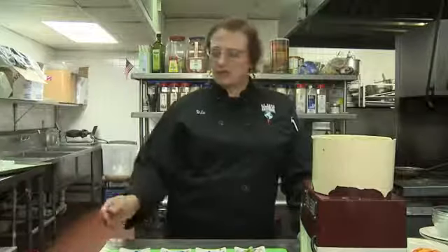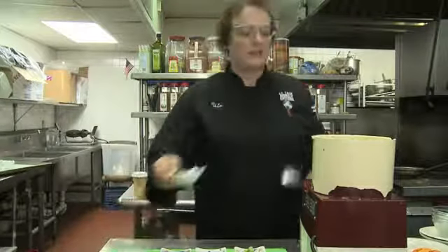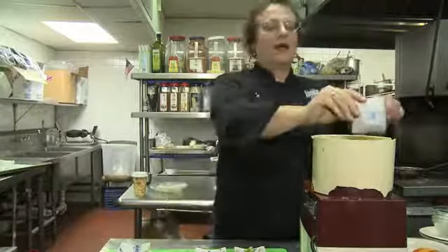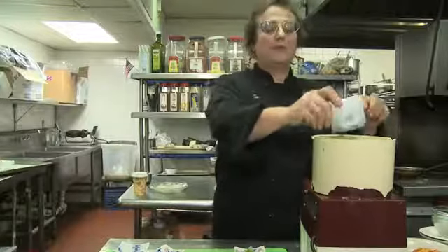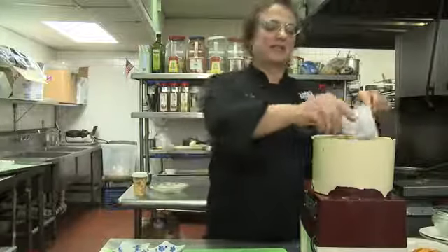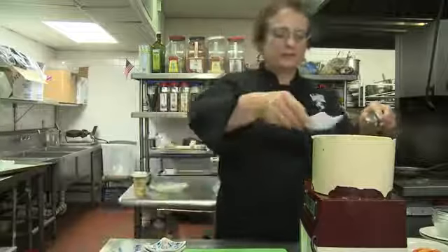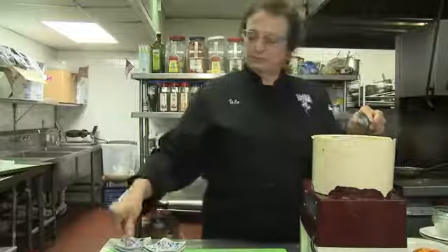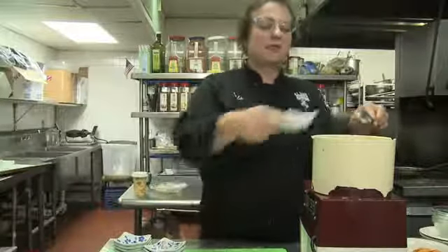Two avocados go in the food processor as well as the chopped up garlic, the jalapeño, the poblano — and the poblano adds a nice smoky flavour to the dish — some scallions, lime juice, salt, and some freshly ground black pepper as well as some dried oregano.